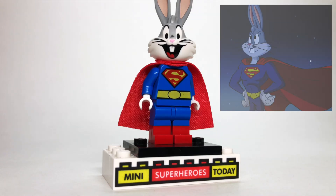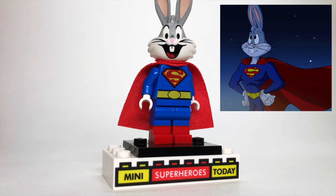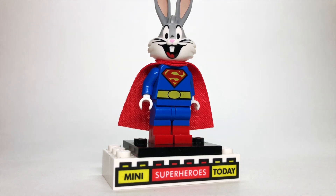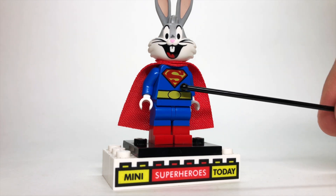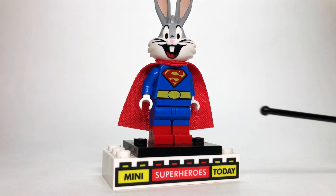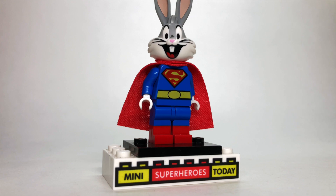Up next, we have Super Bunny, who is a real character. This has been a character that's been used in some Looney Tunes crossovers over the years, and to give him the cartoonized look, I used the torso from the Superman from the LEGO DC Mighty Micros line. I felt that that looked nice and Looney Tunes-ish. I used the head and hands from Bugs Bunny with the legs from the most recent version of Spider-Man, with a cape on there to round it all out.